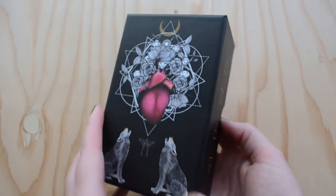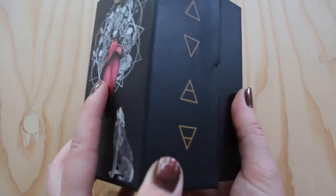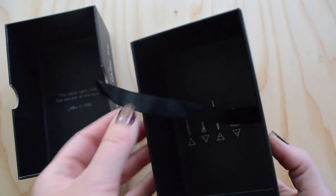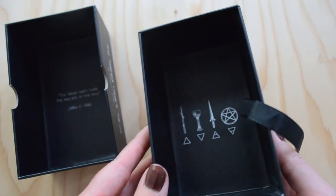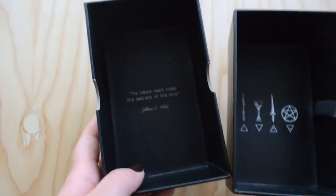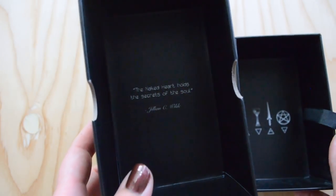Right now this box is empty because I have the cards out waiting to show you, but it's a nice box that has a ribbon so it's easy to pull your cards out, beautiful imagery of the suit iconography inside, and a little quote from the deck creator.